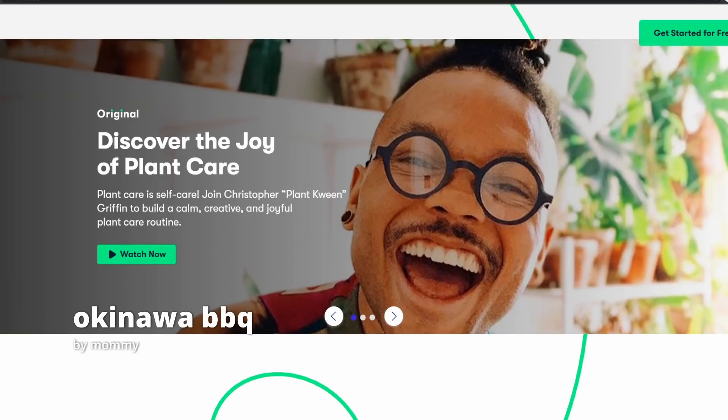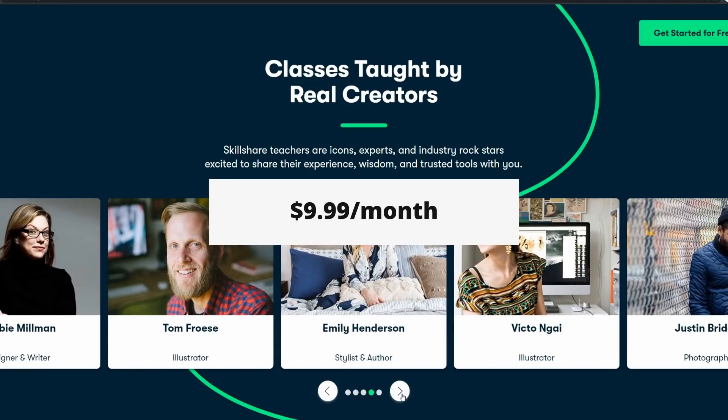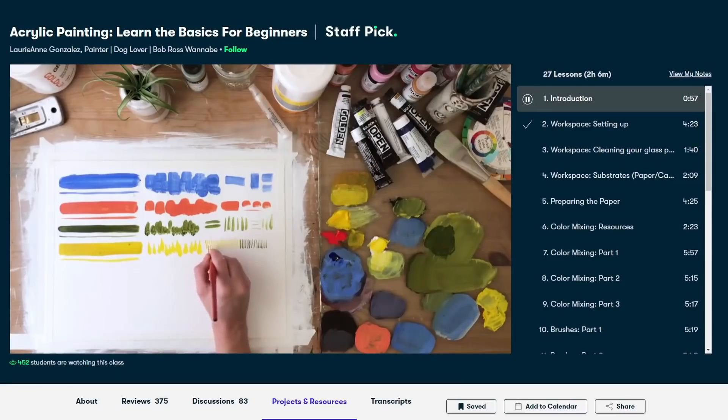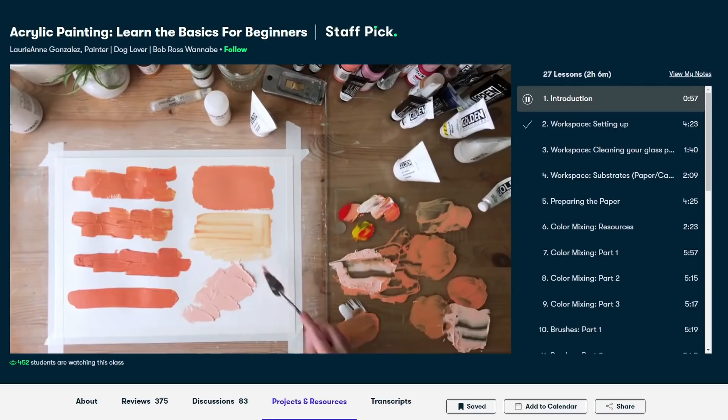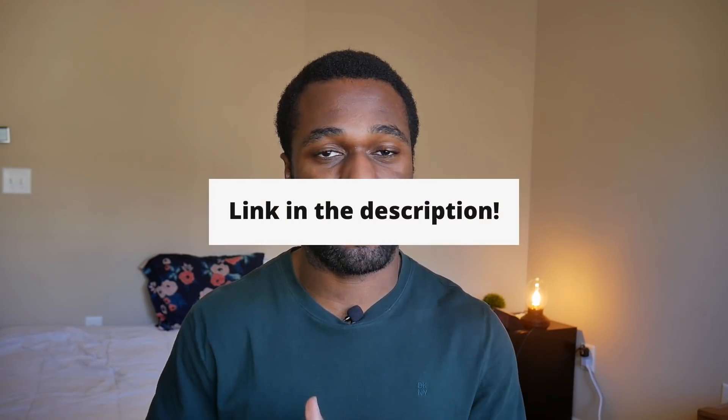Before we dive any deeper, I'd like to thank the sponsor of this video, Skillshare. Skillshare is an online learning community that teaches you new things ranging from creative topics to practical tips, and you get access to high-quality lessons for just under $10 a month. I'm refining my artistic skills using the class 'Acrylic Painting: Learning the Basics' by Lori Gonzalez, which clearly communicates the basics of acrylic painting and proper maintenance of art tools. The first 1,000 people to click the link in the description will get a free trial of the Skillshare premium membership.